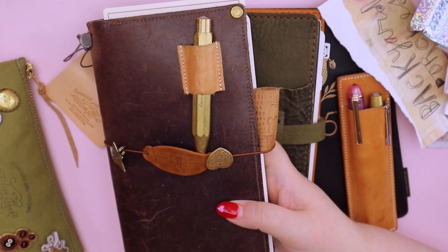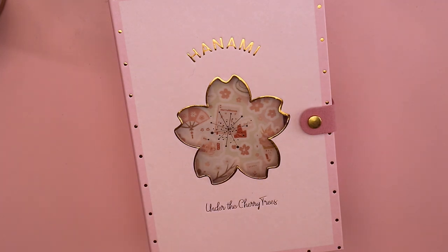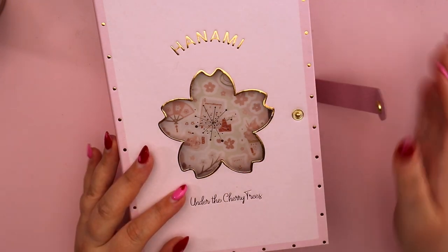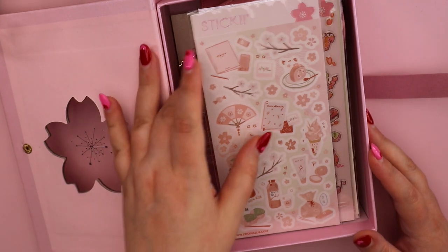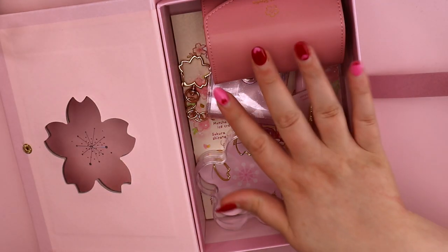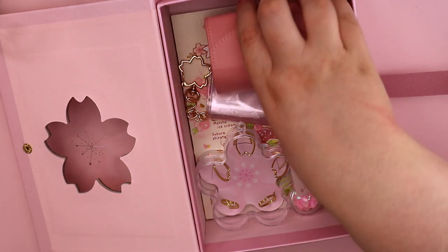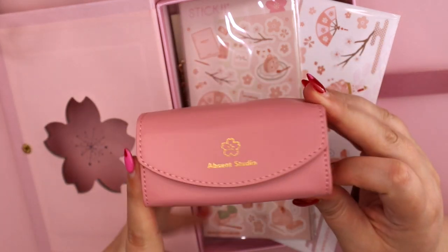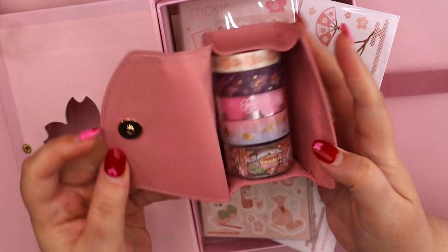Moving on — I'm going to talk about my Sticky Club cherry blossom box and unbox it on camera. This beautiful box was pre-ordered from Sticky Club — I think they still have some available on the Sticky Club website or Studio Absent, and I'll leave links below. I have already opened it and pulled everything out — I am a kid with no self-control — so I apologize that everything is just placed back in. The reason I actually picked it up was this beautiful little washi tape holder with a perfect little window — that's what got me.